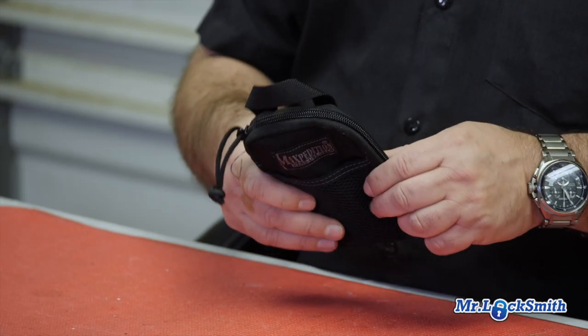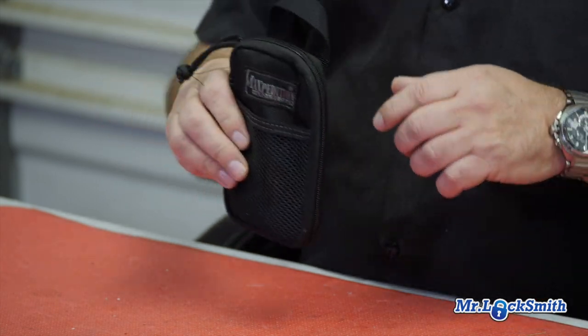Hi, I'm Terry, and I get asked many times what do I use for picks? When I show up at a job site, I pull this out of my locksmith tools, and it's just a little Map Expedition case.